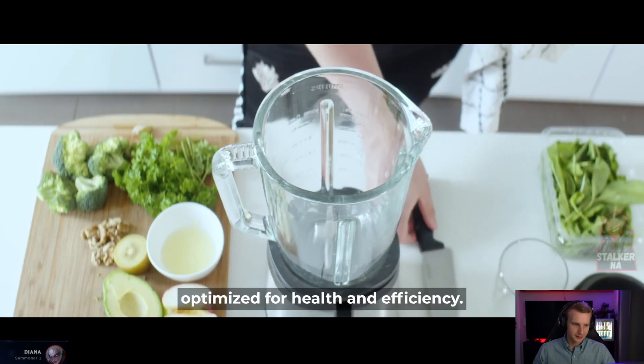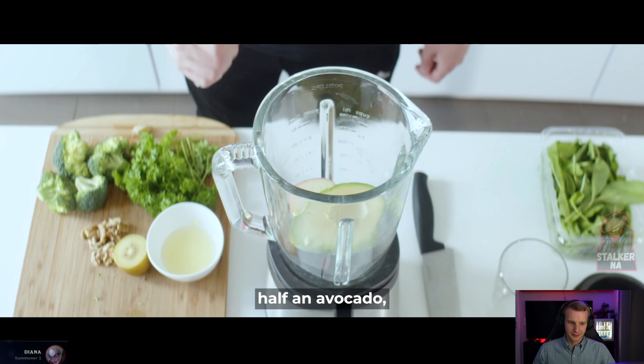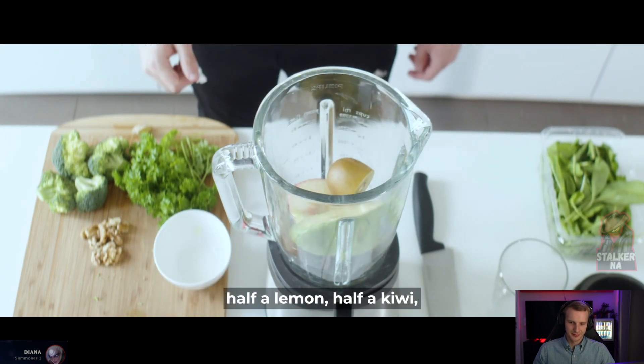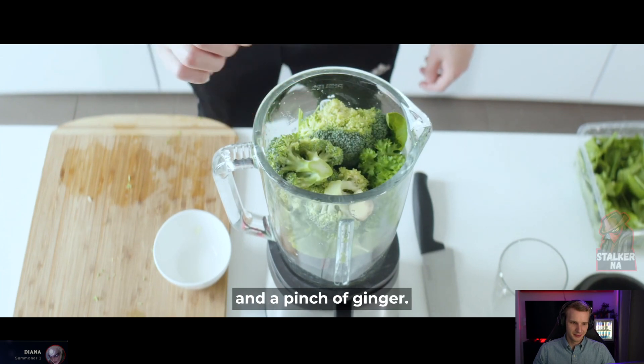How to prepare a smoothie optimized for health and efficiency. Half an apple, half an avocado, half a lemon, half a kiwi, four bundles of spinach, parsley, a handful of broccoli and a pinch of ginger.